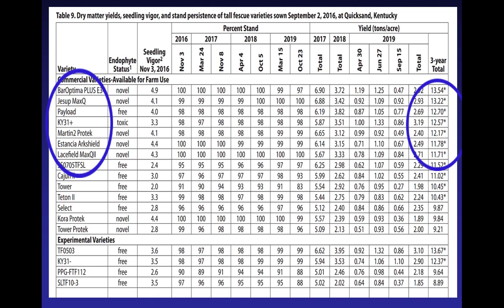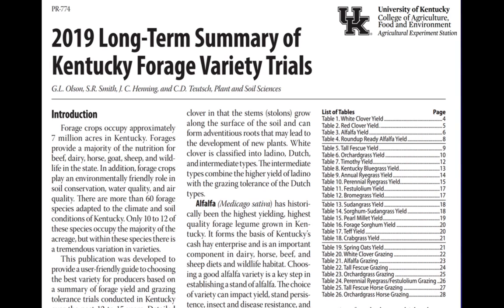You can flip through the individual trials, and that gives you good information — the kind of tonnage you can expect, the maturity. But since the varieties kind of flip around from year to year, what we've put together — not just for fescue, but for all of the forages we test — is a long-term summary. We also put the back page of the fescue report as the long-term summary for fescue, and in your proceedings we've got the whole long-term summary on page three. This is going to give you even more information than that individual report.